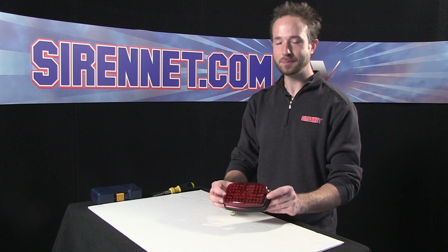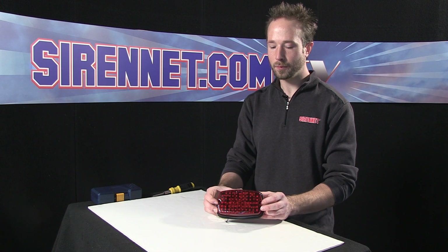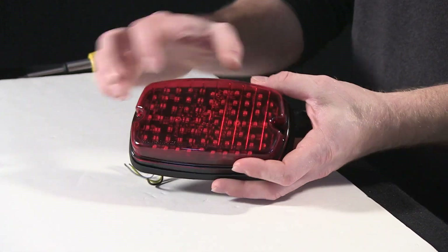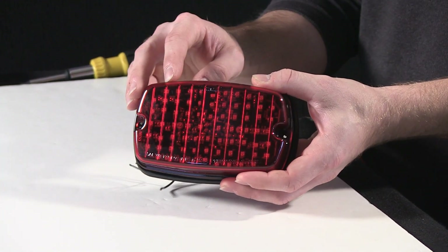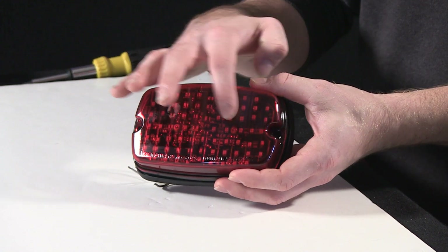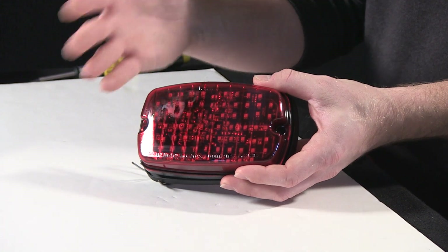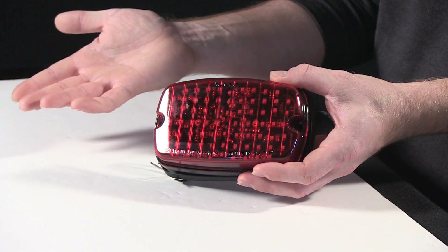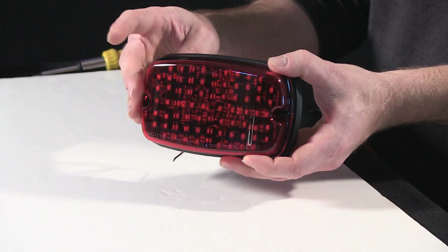Thank you, Stuart. I have here Whelan's M6 Braketail Turn LED light head. It works great for fire, rescue, law enforcement equipment, and DOT trucks as well. I'm going to give you a bit of an inside look at what's going on behind the front polycarbonate red-coated lens, to get a better look at the diodes inside — really how it's a little different as far as what's behind the lens versus a normal M6 warning light head, and also what's in the board here to make everything work.